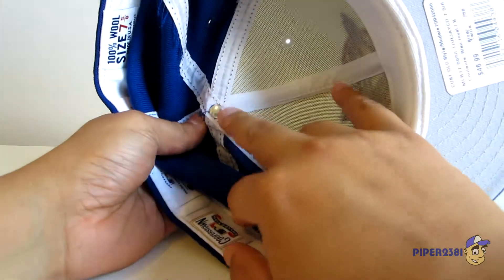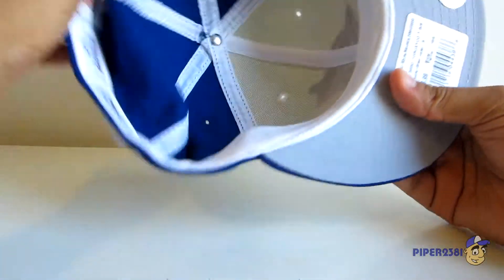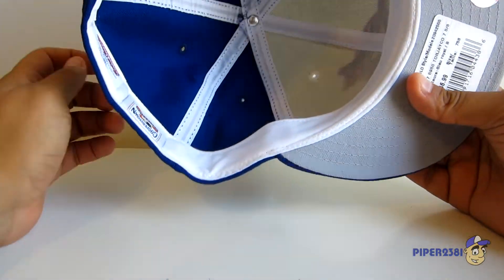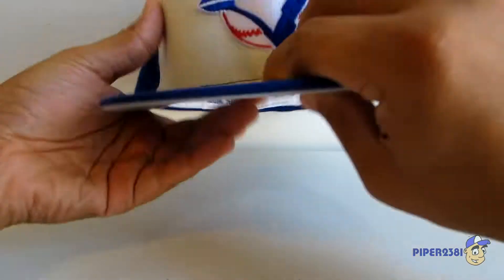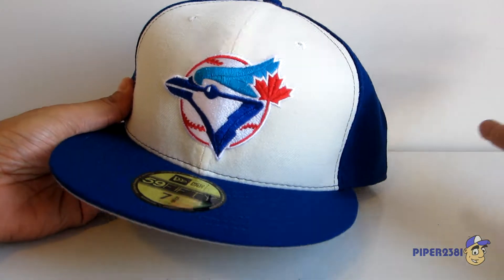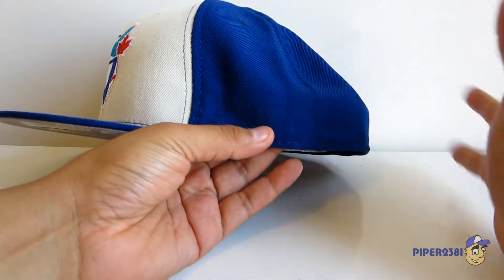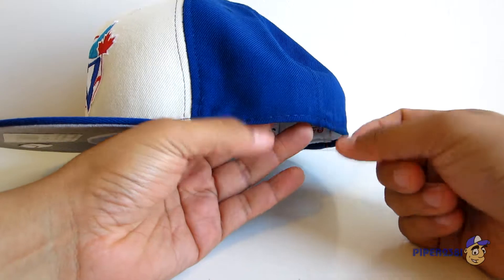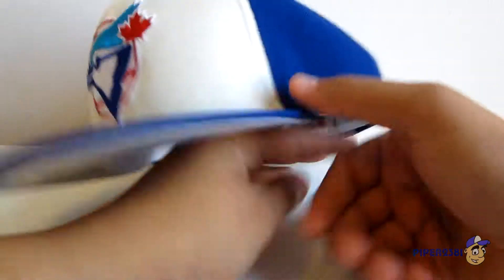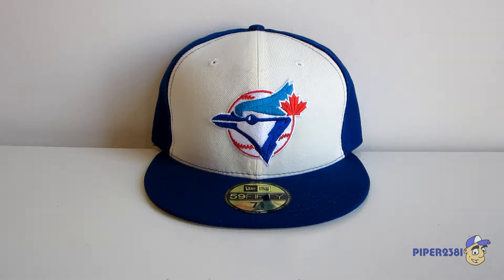On the inside, the button is just plain — current hats usually have the New Era logo there, which I would have liked to see. I wouldn't have minded that even if it wasn't strictly retro accurate. As for the exterior, one thing I don't like on some hats is the New Era logo on the side. As much as I love the brand, I like them to keep it classic, so I'm very happy they didn't put the logo there.